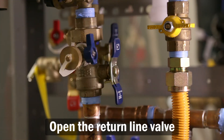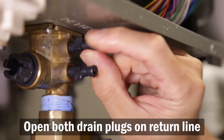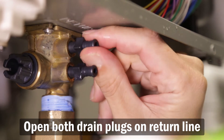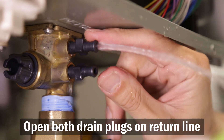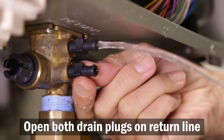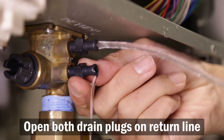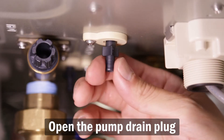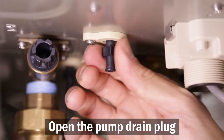Now open the valve on the return line. Open both drain plugs found on the return line connection. Then open the pump drain plug found under the unit.